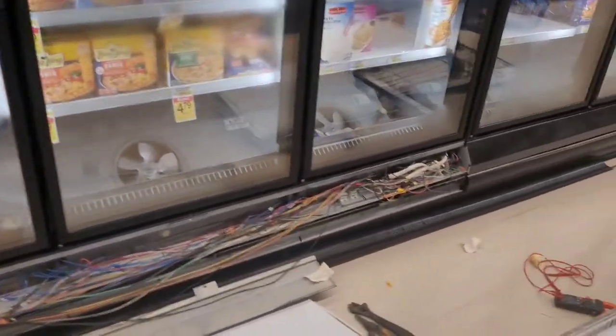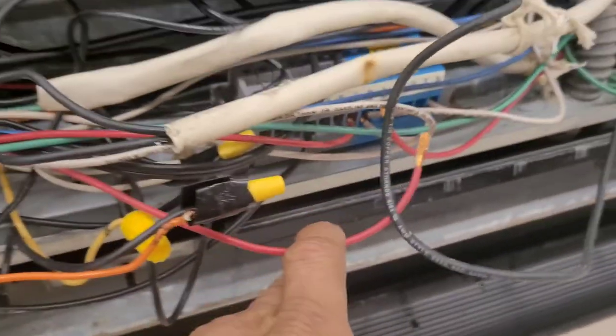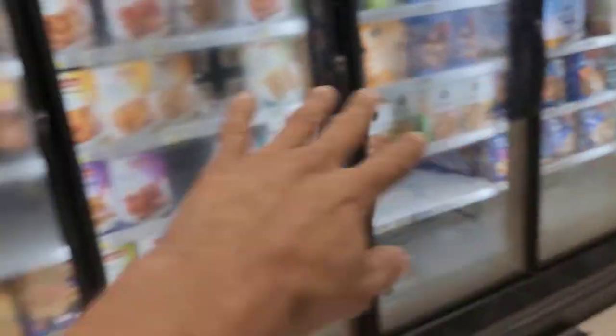Okay, so here we go. I've got a case where what I've diagnosed so far is a breaker tripping somewhere in the circuit. It's actually in these two cases here which cover 10 doors.